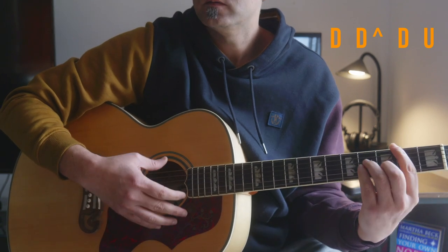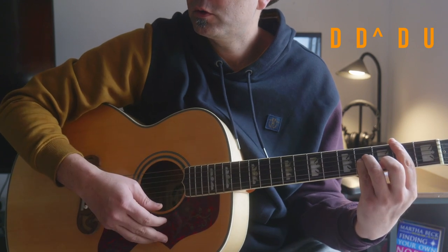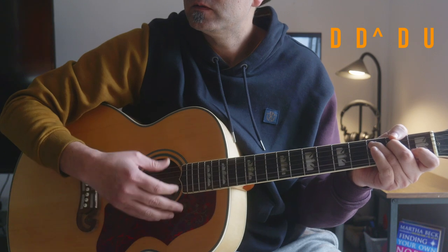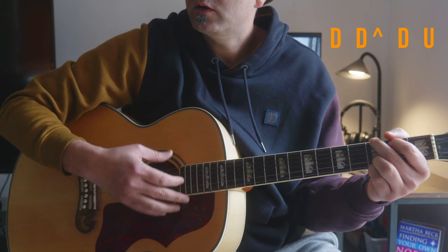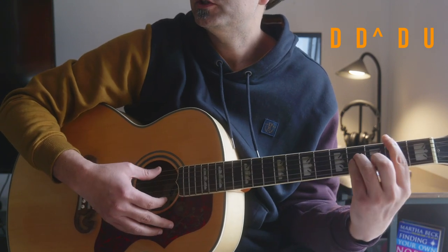You change the chord on the up-down — same pattern: down, down, up-down. During the up-down is when you're changing your chord to the next one.